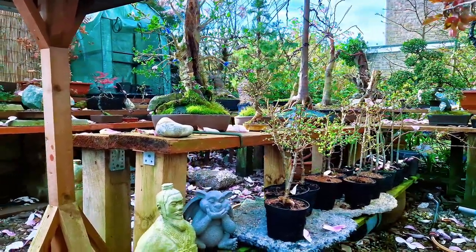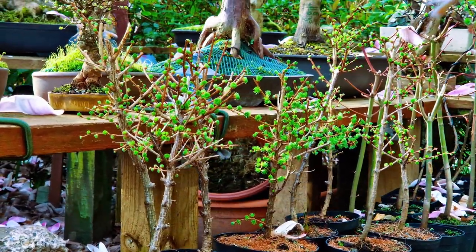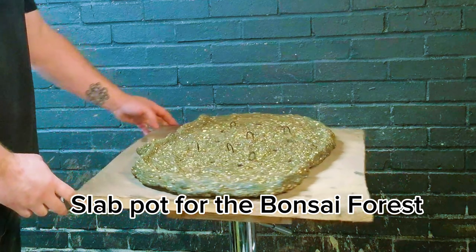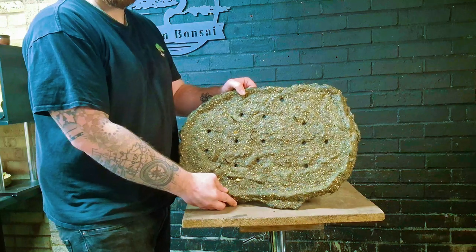Today we're going to be making a bonsai forest on a slab pot with these Japanese larches that have recently come in. This is the pot we're going to be using today. You can check out how I make these pots in another video — I'll link it in the description.